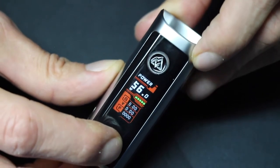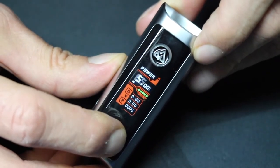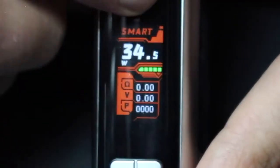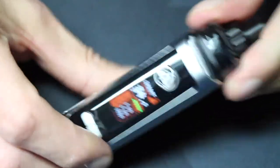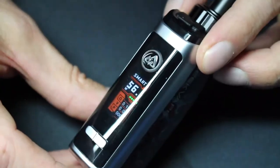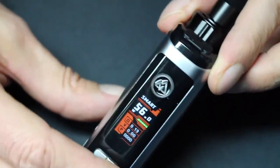In power mode — your general wattage mode — you can set the wattage from 5 to 65 watts. Smart mode automatically sets the wattage range to what the coil can handle. For example, if you're using the 0.4 ohm coil head, the device won't let you set the wattage higher than 33 watts. I really like this feature because you can vape without having to worry about the settings or accidentally burning the coil.